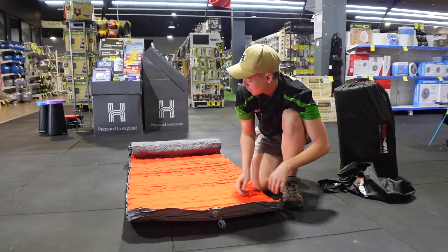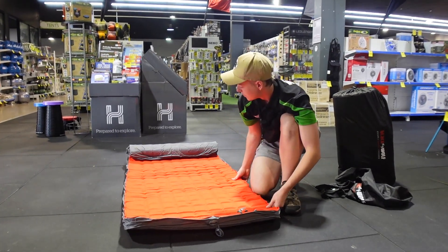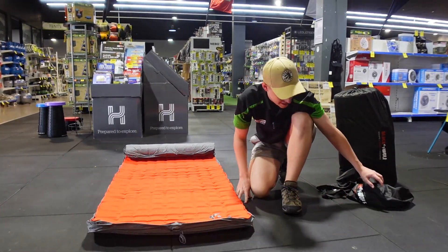Now after you've set it up for the first couple of times, this one's only going to take about 15 to 20 minutes to inflate all the way. So I'll let this one blow up, I'll roll out the queen, and I'll see you when they're done.